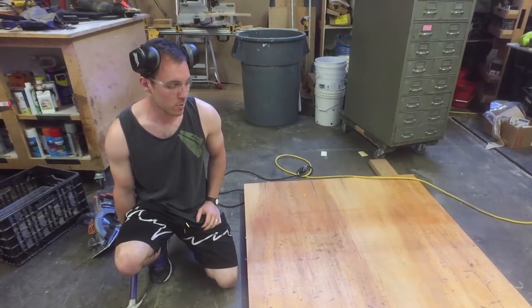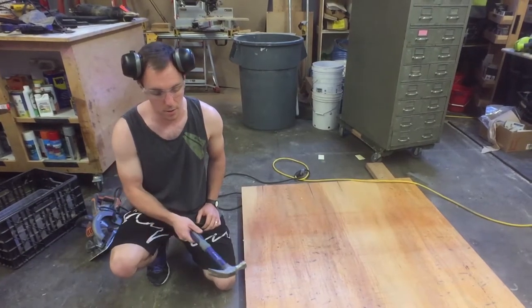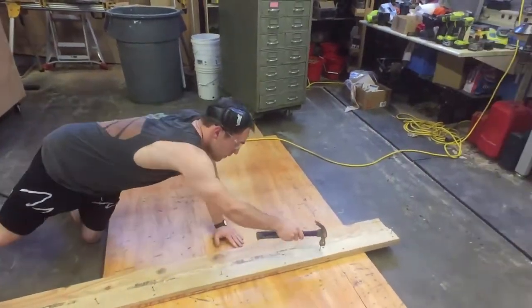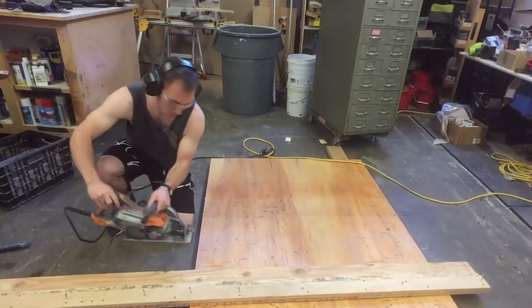Now that I've measured the plywood, I'm just going to cut it here on the ground with a worm drive rather than use the table saw. I'm flipping it over to the back so I can knock on these nails to hold the board in place.